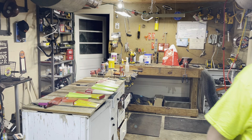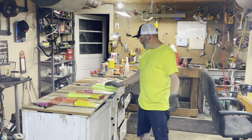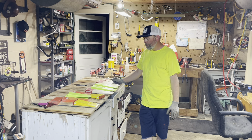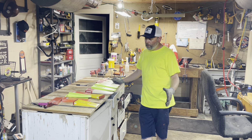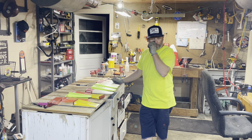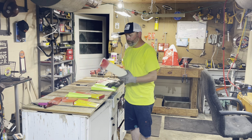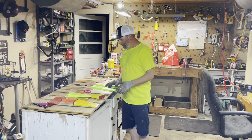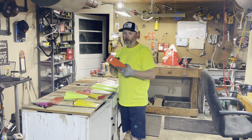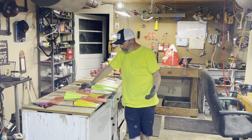We'll talk real quick about wedges. It's not something I've ever really talked about. I've only run like three or four different types of wedges since I've been really getting into tree cutting. I run these K&H Redheads, and I ran the Husqvarna for a long time, and then I ran the TSC brand yellow Country Line wedges.